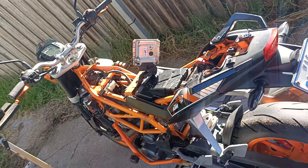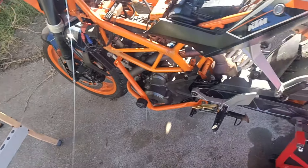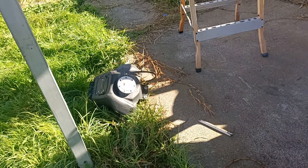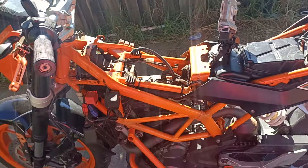Alright, I've spent my morning tearing into this Duke. Got the new bike stand there, we just got the tank off, and we're gonna get in there and replace the spark plug today with the new Iridium one I ordered.